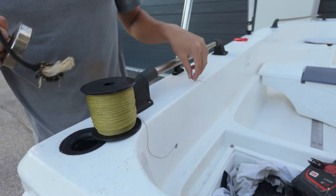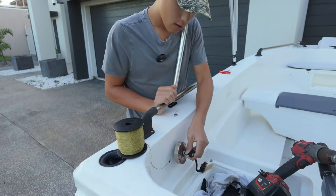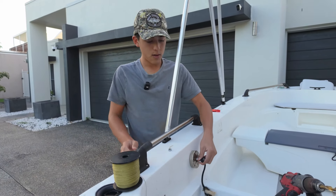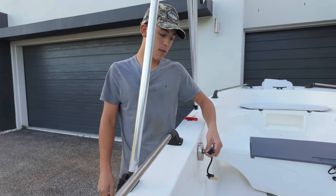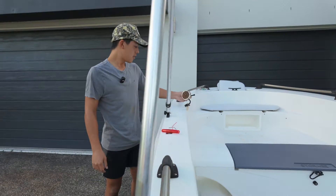G'day guys, we're just installing some nav lights on the poly boat. We picked up these nav lights — it was a packet of four, pretty cheap on eBay. They're not the best quality but hopefully they'll last. I've also got my magnet and a washer — you can get the magnet on eBay as well, they're a bit more expensive but definitely something good to have.